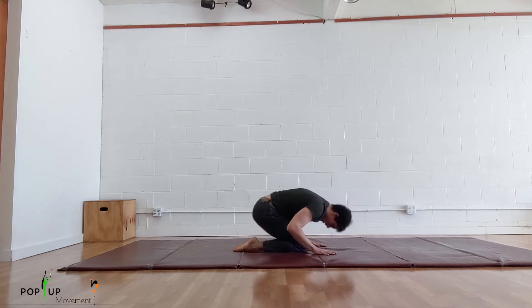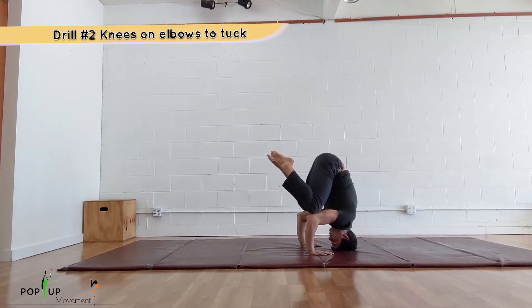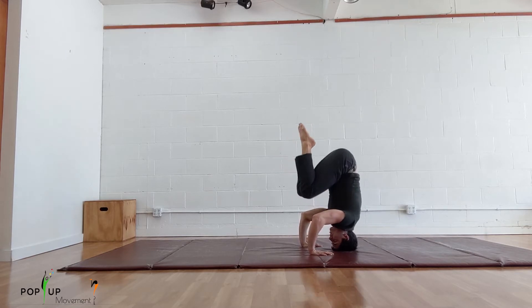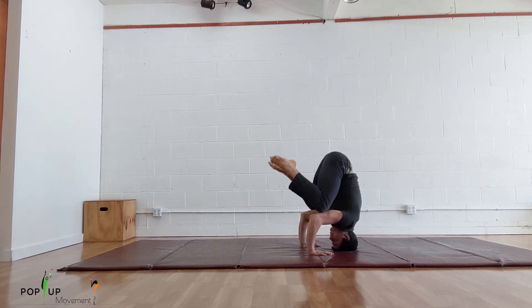Once you can hold knees on elbows for 10 seconds, you are going to go from knees on elbows to tuck back to knees on elbows. From knees on elbows, shift your center towards your fingertips and roll your hips up as you bring your legs together into a tight tuck. Lower your knees back down to your elbows with control. Your goal is to be able to do this five times in a row without touching the floor or falling before you move on.